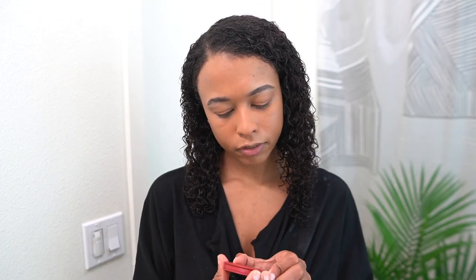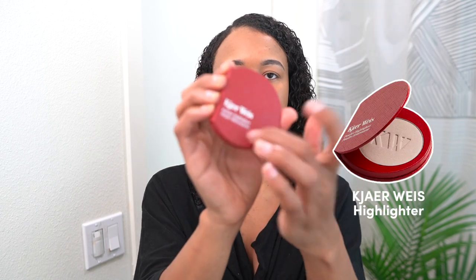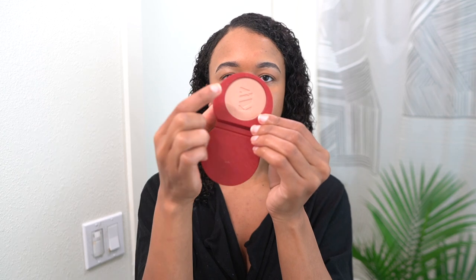Now I'm adding a highlighter from Kyder Weiss — it comes in a paper container and you can just buy the refills. I've never actually used this one. I like to use products that are multi-use because it cuts down on waste and saves you money. I'm going to put a little on my eyes and then use it as a highlight as well, taking a highlighter brush to just lightly highlight my nose and cheeks. I like to keep things nice and simple.